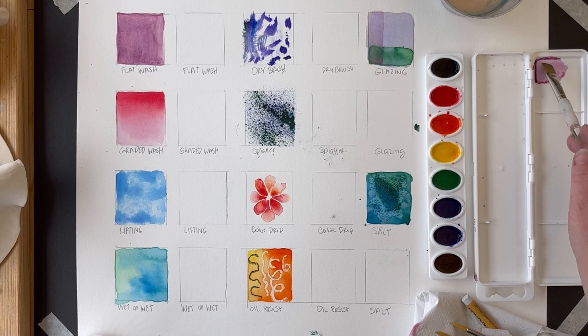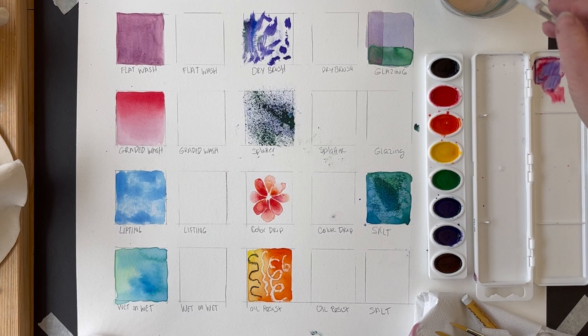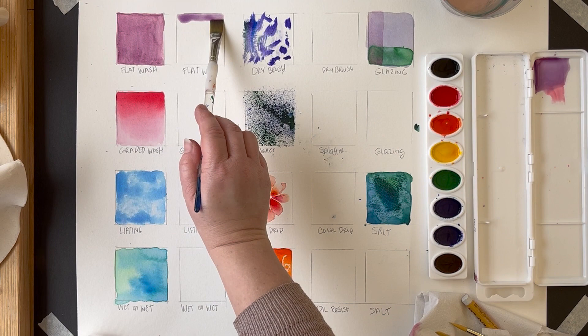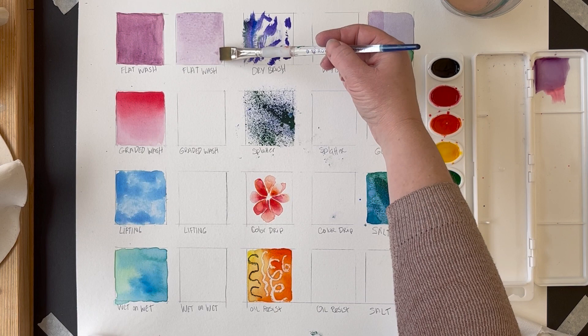The first technique is called a flat wash. It's when you're trying to get an even, flat color that's evenly distributed across your picture plane. To do that, make sure you have a lot of water on your brush. If you don't have enough water, the pigment will get soaked up by the page and you won't be able to get rid of those original lines and edges. Push the pigment around until it's evenly distributed. It can be light or dark, as long as it's even and flat.